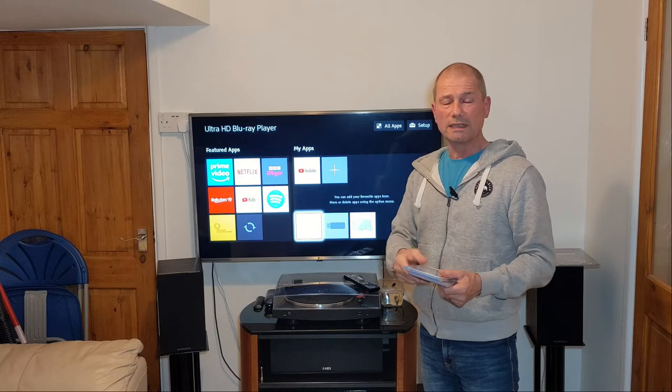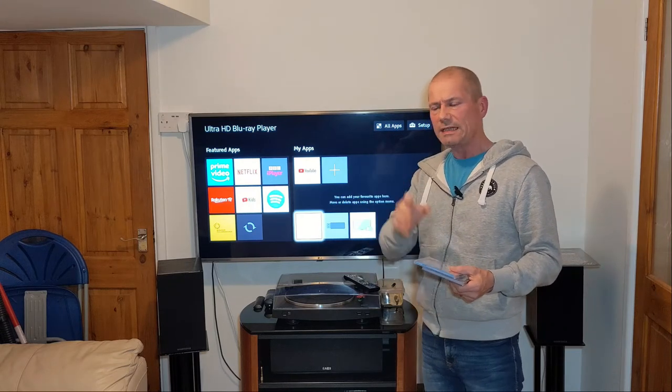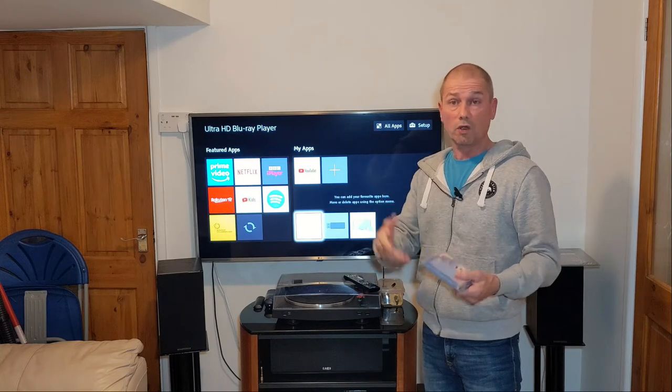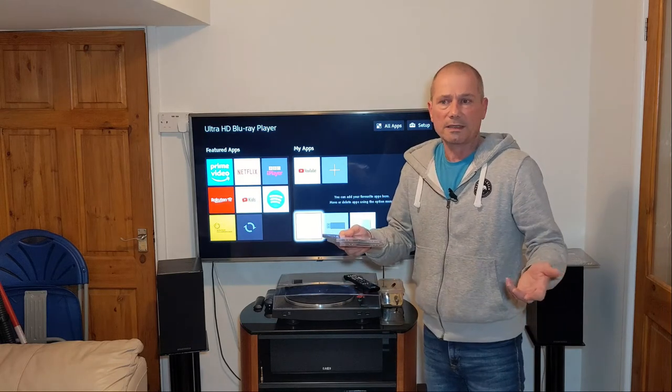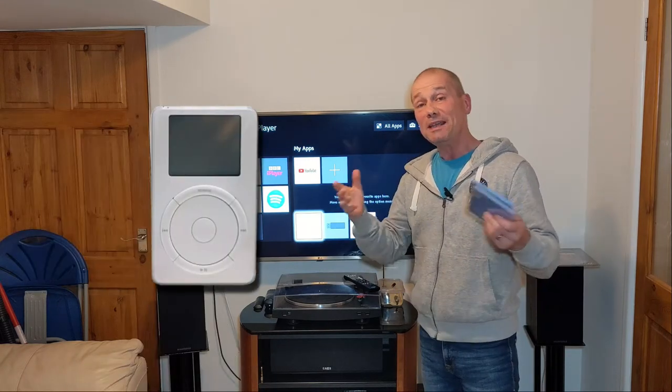SACD was quite well received at the time. It was said to have a warmer sound — less digital sounding, more vinyl-like, but really clear and really detailed. So it got some good reviews. So what happened to it? Steve Jobs. The iPod came along.